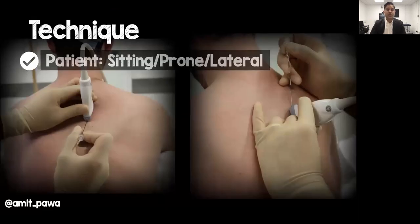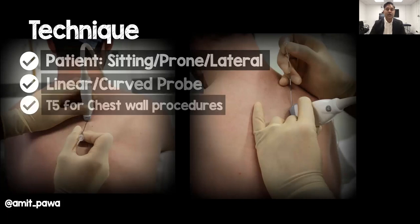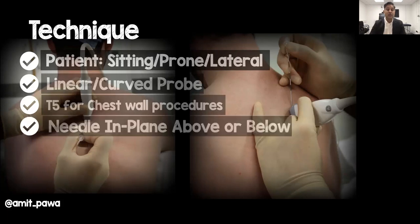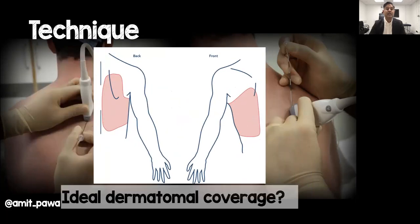To site the block, patients can be sitting, prone or lateral depending on clinical condition and ergonomics. We tend to use a linear probe in most patients, but high BMI may indicate a curved probe. Pick your level according to the procedure — T4 or T5 for chest wall procedures — expecting approximately four dermatomes of coverage above and below. For breast surgery I tend to go a little higher. You can needle in-plane either cephalad-to-caudad or caudad-to-cephalad — it doesn't seem to make a significant difference. This is a volume block: 20 to 30 millilitres of local anaesthetic per side.